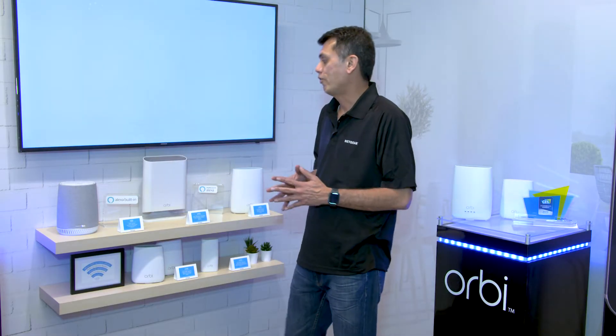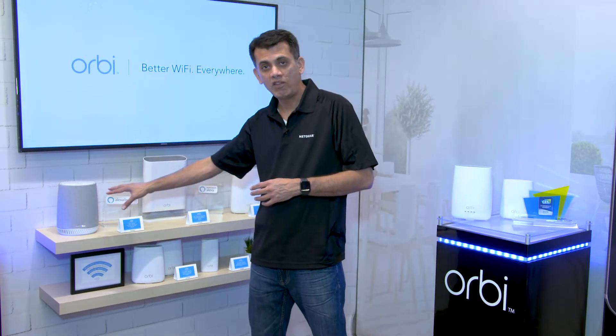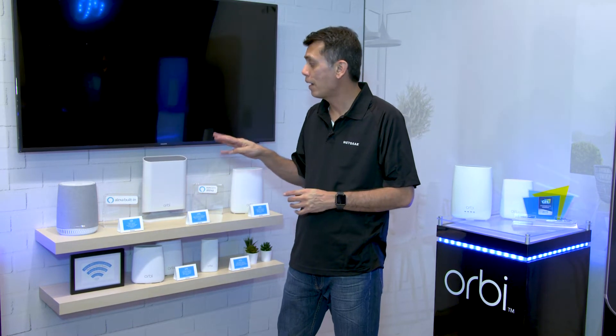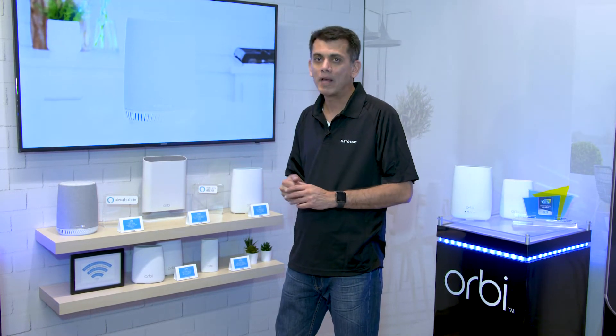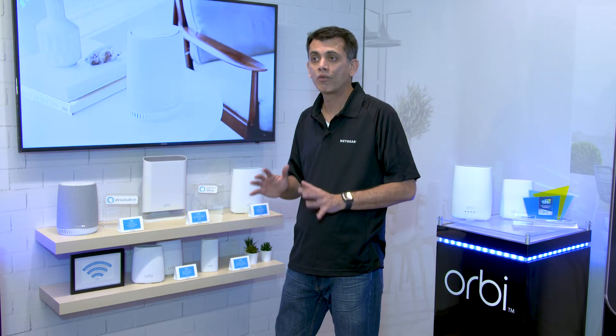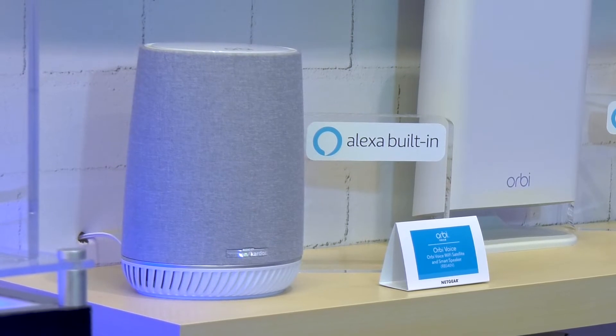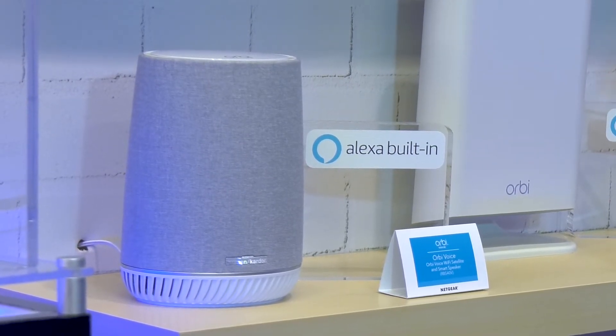Something that we're really proud of — we introduced the Orbi Voice late in 2018. What that is, is Alexa built into it. It's got four mics and two speakers, 35 watts of sound that can fill a large room with fantastic audio. Its audio has been certified by Harman Kardon, so you know you're going to get a great experience with that.